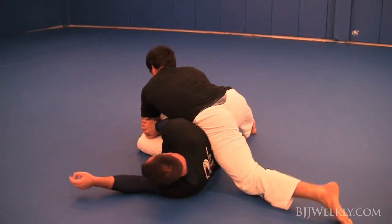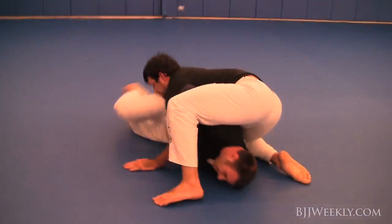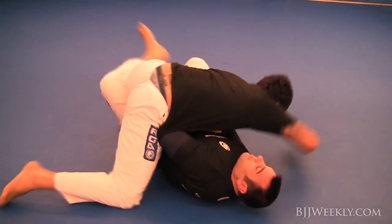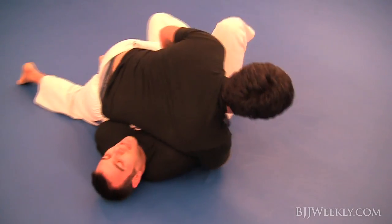He's looking for that smash again — he likes going under the leg, he likes that smash pass quite a bit. He gets back into that reverse kesa position, which he really likes.